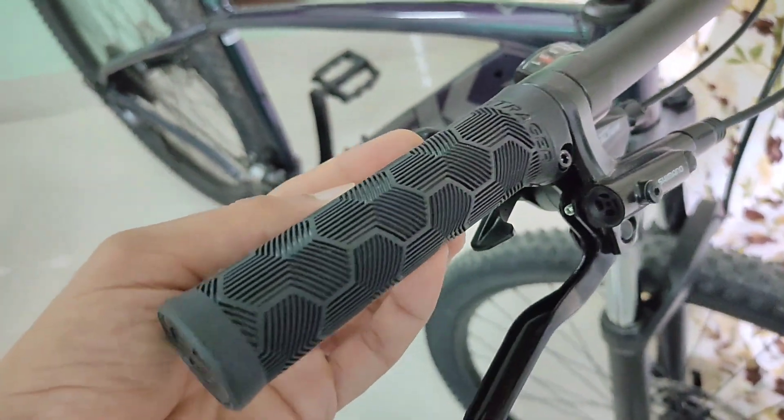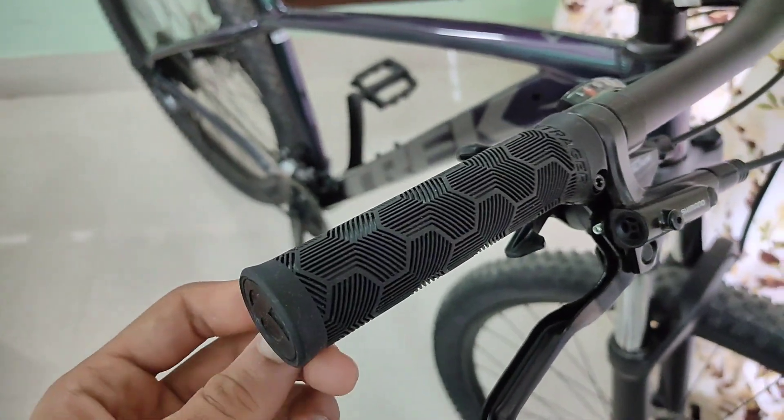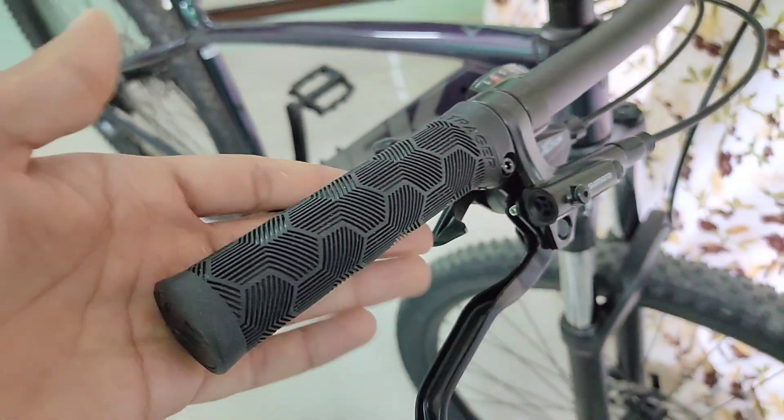I've seen a few reviews and people didn't seem to like this grip. This is a Bontrager screw-on grip. I personally didn't have any problems with it — these are quite grippy.